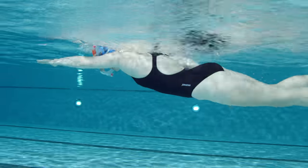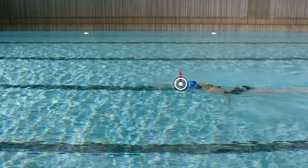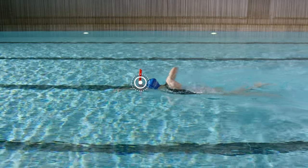Focus on an efficient underwater pull. Make sure your fingertips are pointing down, pull back to your hip, and ensure you keep a high elbow on recovery.